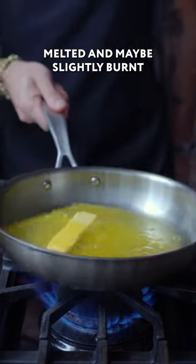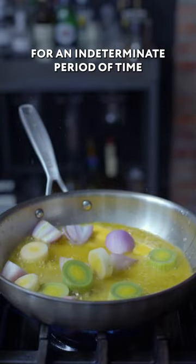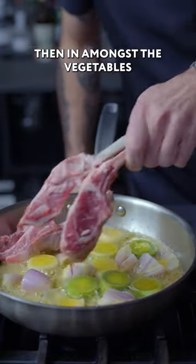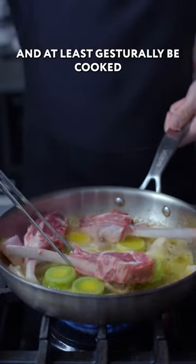Once that's good and melted — and maybe slightly burned — I'm gonna start by adding my double aromatic combo of shallots and leeks, allowing these to cook for an indeterminate period of time until they're, I don't know, softened or something. Then, in amongst the vegetables, we're gonna add the lamb, making an attempt to nestle it down between the other stuff so that it can boil in butter and at least gesturally be cooked.